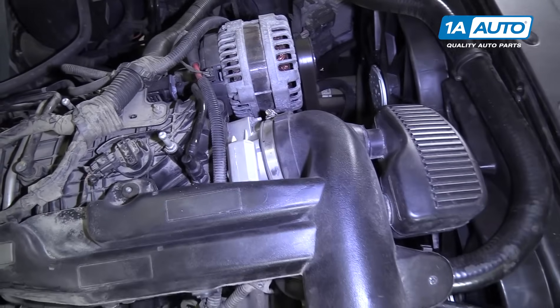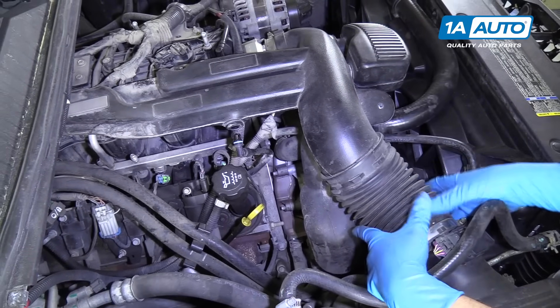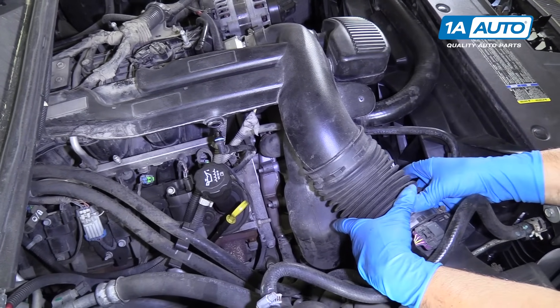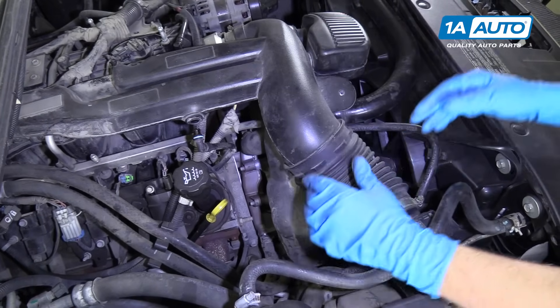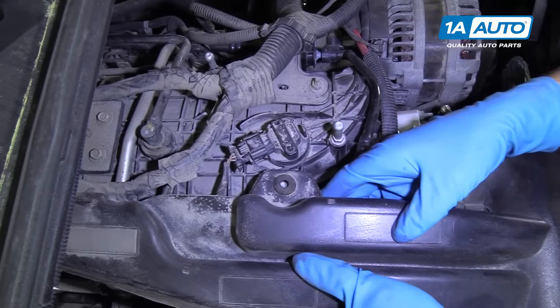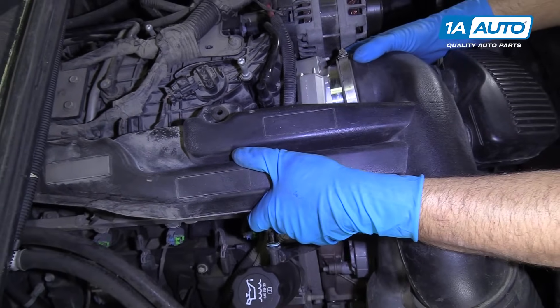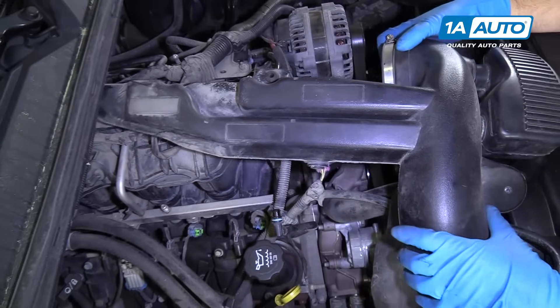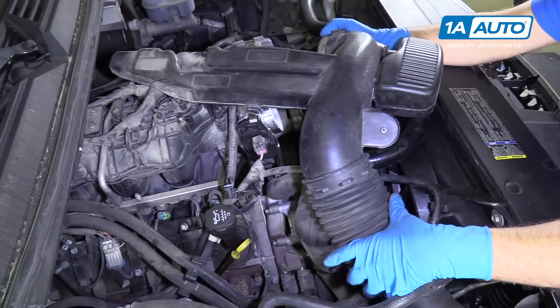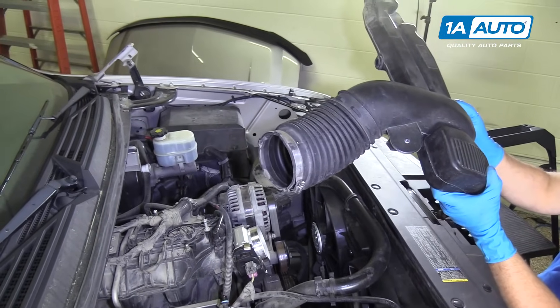Loosen that one up. Once those are loose, we can take this, push it in like that, and then this little grommet right here you're going to have to lift up to release that. Then pull straight forward and twist a little bit and this whole snorkel will come off.